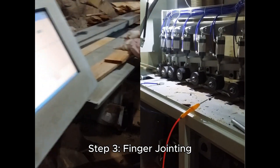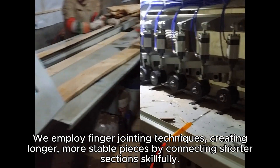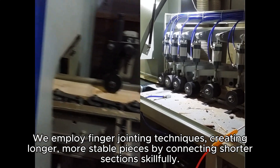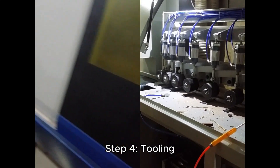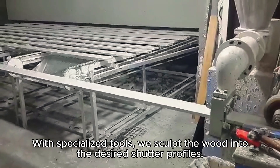Step 3: Finger Jointing. We employ finger jointing techniques, creating longer, more stable pieces by connecting shorter sections skillfully. Step 4: Tooling. With specialized tools, we sculpt the wood into the desired shutter profiles.